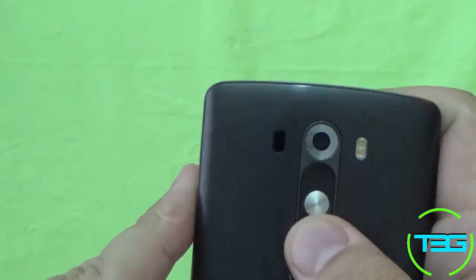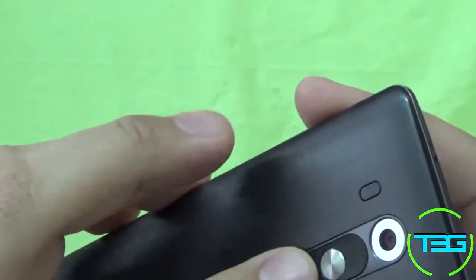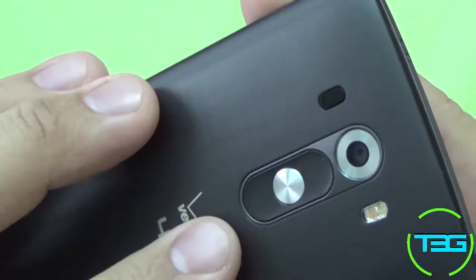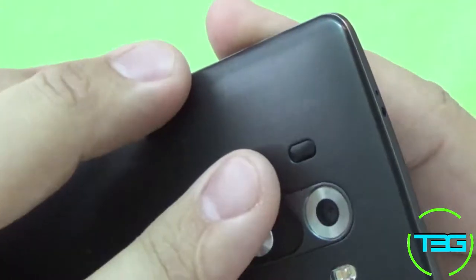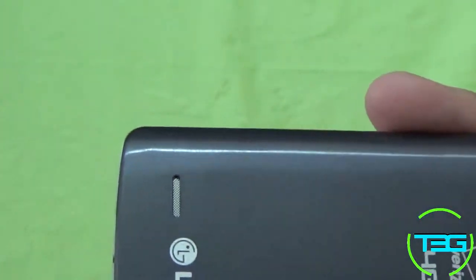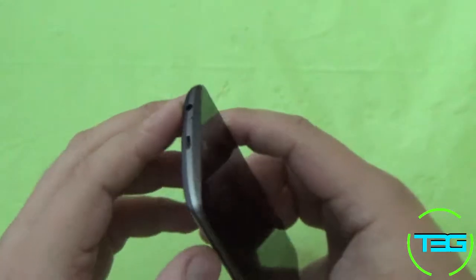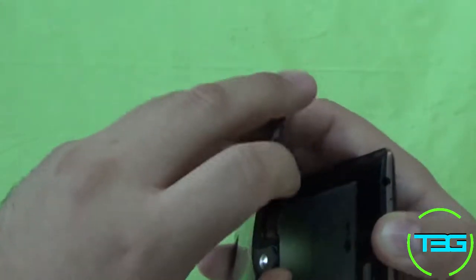Right there we've got three buttons — these two are a bit recessed and the one in the middle is raised. We've got our camera, our flash, and our laser autofocus, which is pretty sweet. And of course we have our speaker — one watt with its own booster amp. It is really nice; it makes it a really loud phone. Internally we have the 3000 milliamp hour battery, which is of course removable.